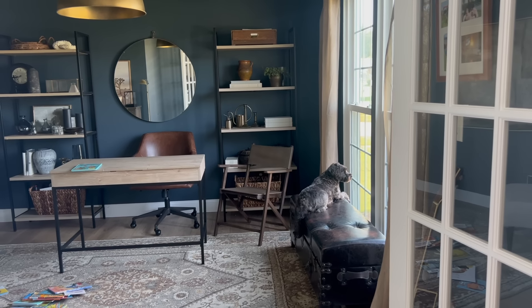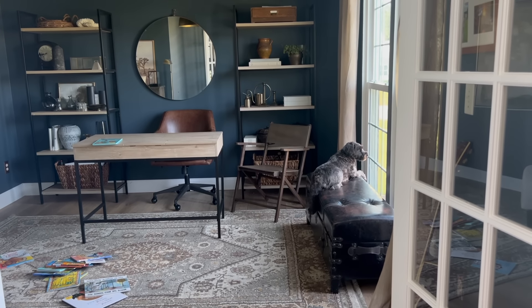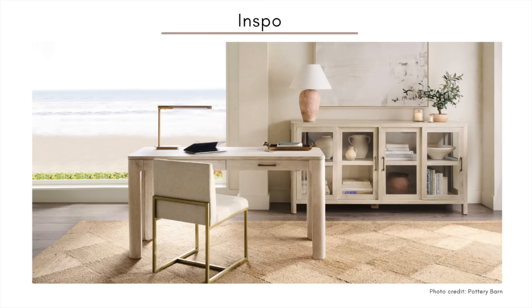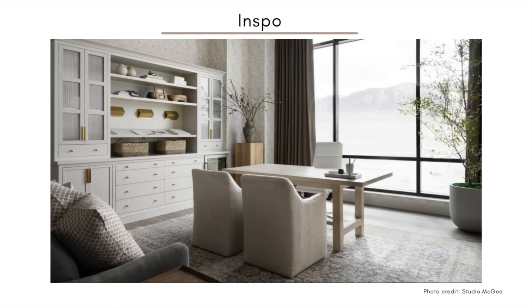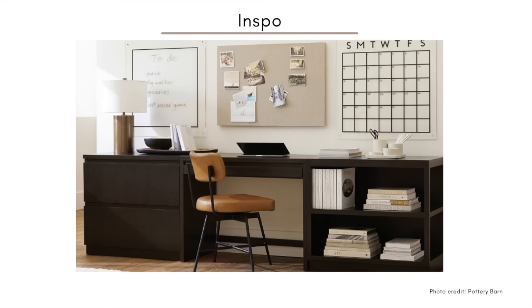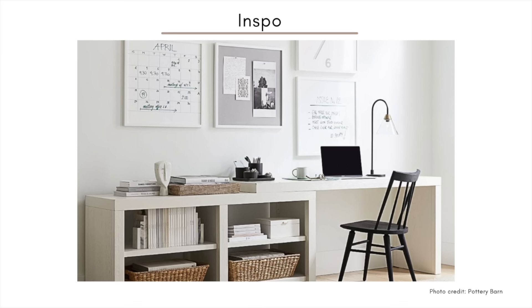As the new school year is approaching, I thought there would be no better time than to revamp my office space. A lot of the inspirations I was choosing or pinning were more of these bright and airy spaces, which was definitely not the direction that our office took when we first bought this house.